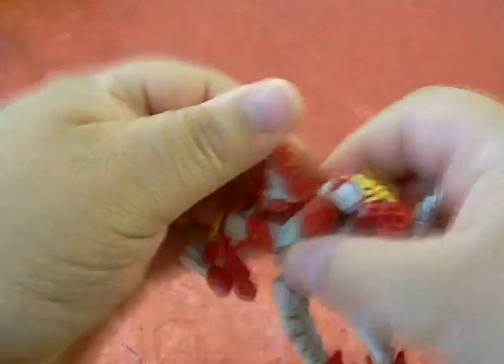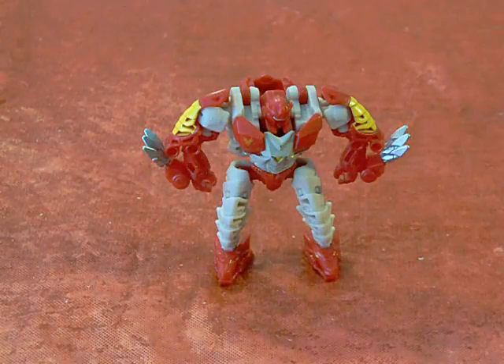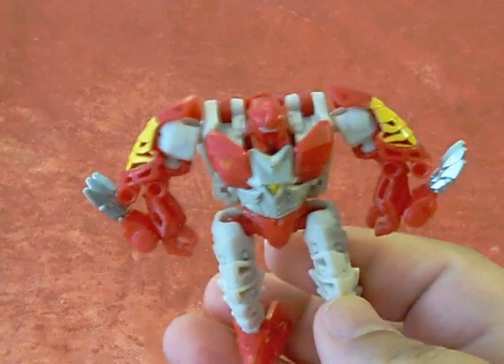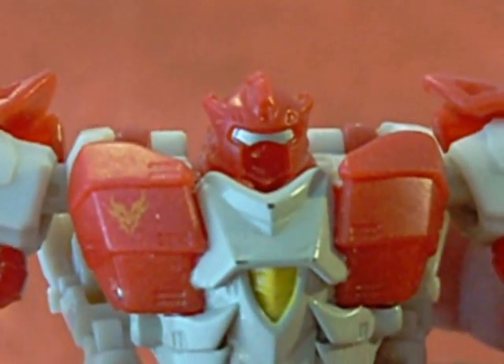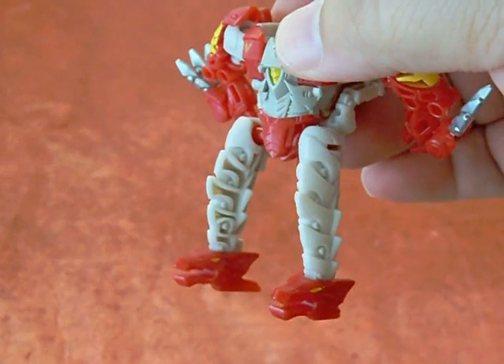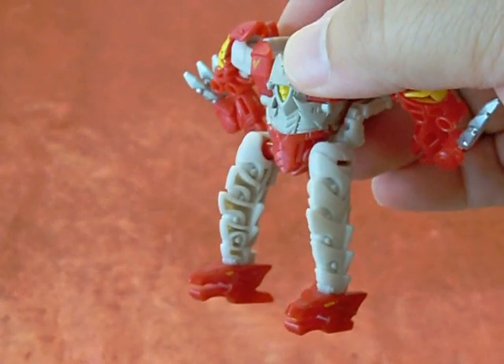Transformation is pretty basic — it's quick because there's not much to it. In robot mode, Hunger is a very broad looking figure; it's the way the shoulders and arms are molded. Head detail can be tough to pick out since the head is one solid color save for the silver eyes. Legs and feet are the alt mode's heads and necks, and silly though they may be, they work rather well.